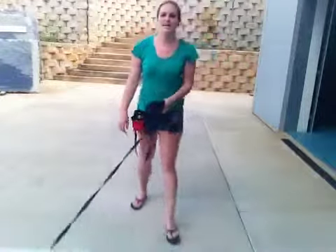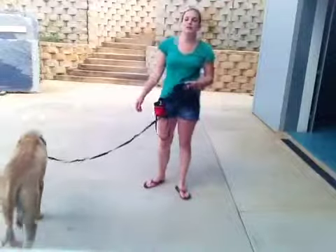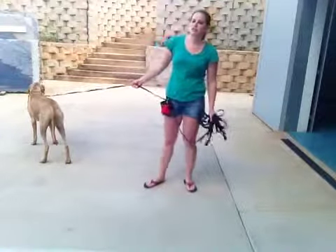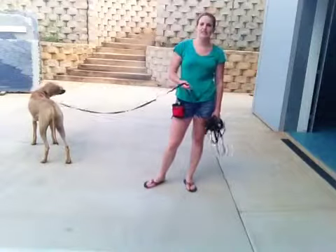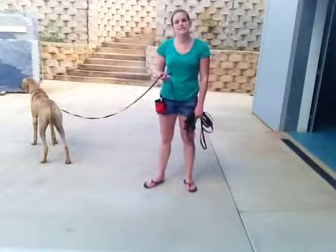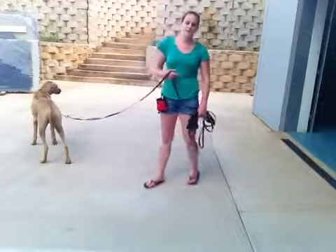Hi there, it's Rachel with Bonnie and today we're going to be working on come with distance. A lot of times Bonnie chooses not to come — she has some selective hearing and she's pretty slow when she does. So we want to keep practicing that for her safety and for your peace of mind.